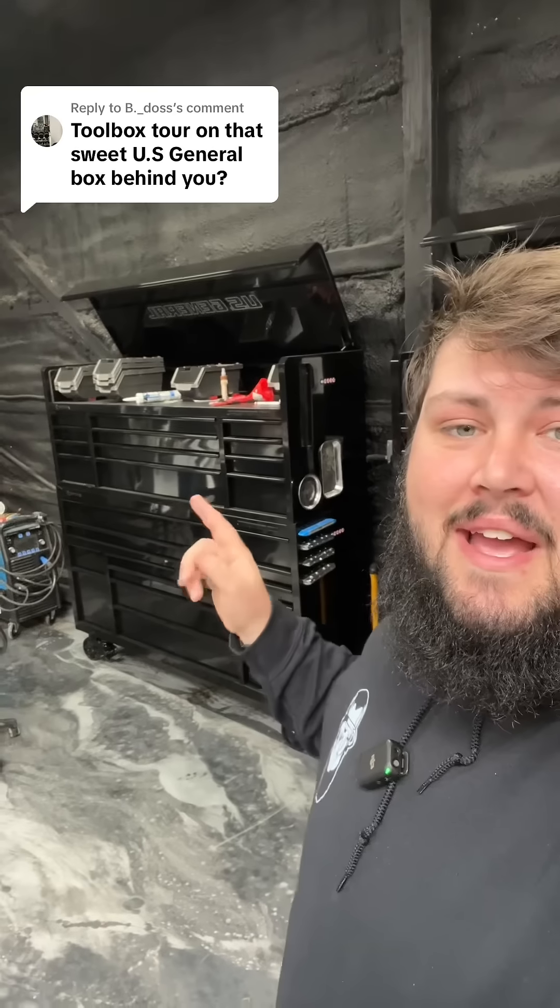We do have the U.S. General Series 3 toolboxes in the shop. I got the 72-inch — a bottom and a top cabinet, two sets.